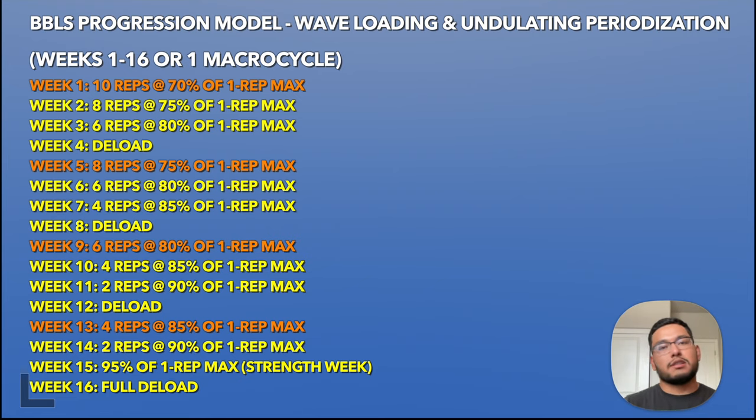You can take a screenshot of the 16-week chart on screen. Basically, every week you're increasing the weight and decreasing the reps until you reach week 15, the strength week — essentially a one rep max test. That's pretty much it in a nutshell. If you want to learn more, definitely pick up the book. This has been a general overview of the progression model in Beyond Bigger, Leaner, Stronger. Thanks for watching — if you have any questions, leave a comment below. If you liked this video, leave a like, subscribe, and I'll see you in the next one.